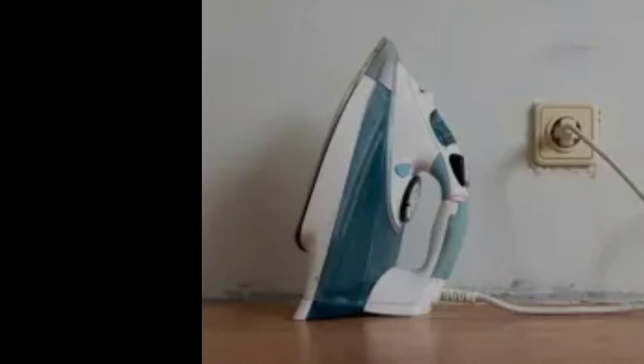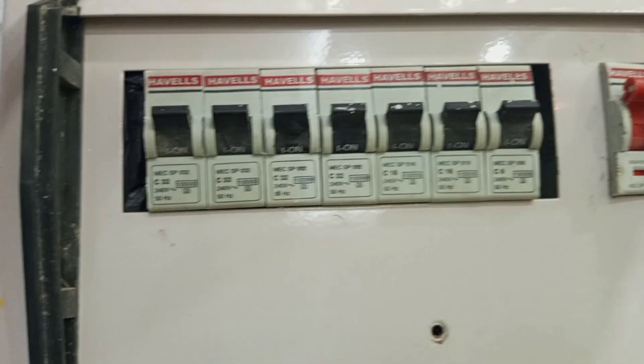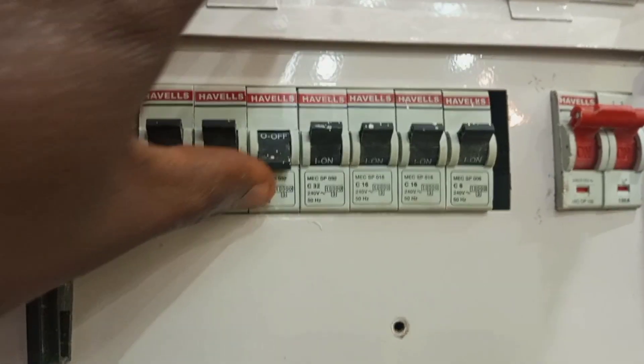Another instance is when your socket is not working. Sockets are the outlets in which we plug our irons, blenders, microwaves, and fridges. So if your fridge is not working and you notice that it is a socket issue, the same way we did with the lighting circuits, you come to your switchboard and make sure that all the breakers are on. If there is a breaker that is not on, you try to reset it by switching it on.